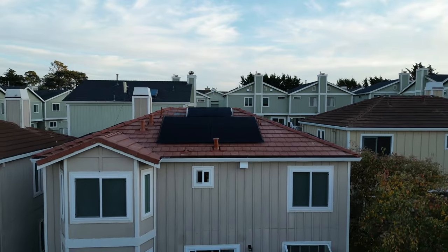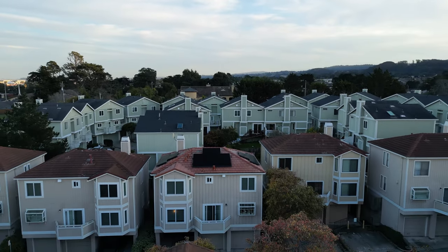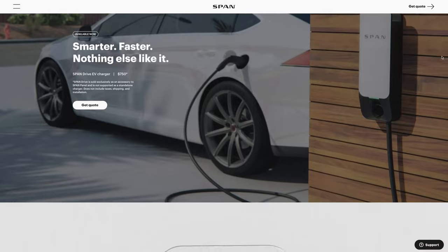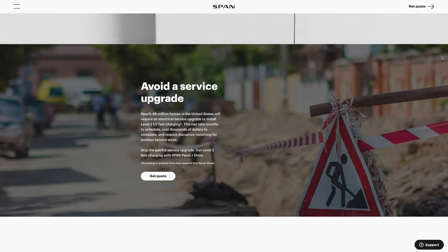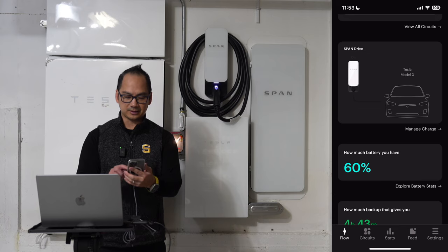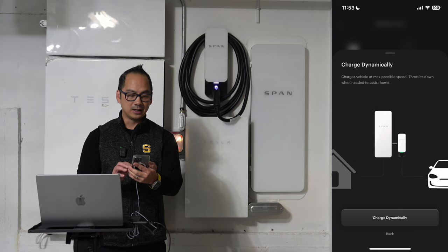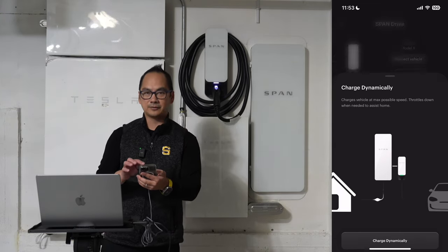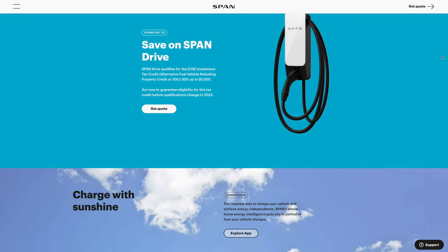My system is in a cul-de-sac and I only have 100 amp power from the grid. If I'm installing the SPAN Drive, which can go up to 40 amps, I have about 60 amps left over. The beauty of this is that there is dynamic charging available for the SPAN Drive. I can set it up to charge dynamically where it charges the vehicle at max possible speed and throttles down if I needed to run the dryer or any other high amperage circuit in my home.